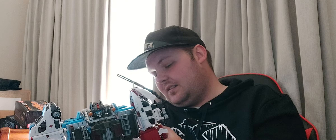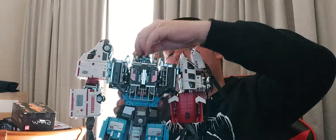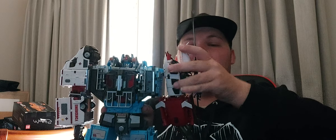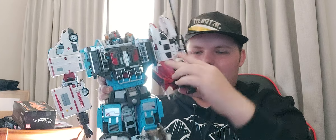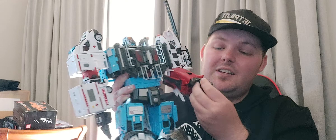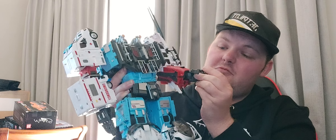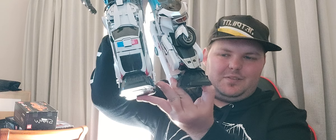Let's talk poseability. Heads are ball jointed. Arms — full 260, in and out. Rotation, elbow — there it is. Individual fingers — ball jointed and two hinges. A bit of a wrist, that's real as well. There is waist. Legs are pretty much the same as Hotspot's, and there's knees and pivots. It's just so heavy I don't want to do much of it.